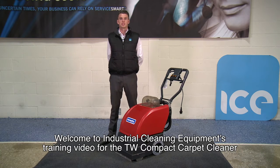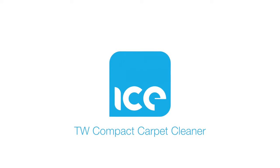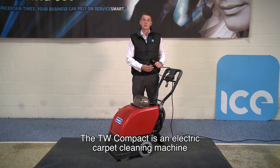Welcome to Industrial Cleaning Equipment's training video for the TW Compact Carpet Cleaner. The TW Compact is an electric carpet cleaning machine.